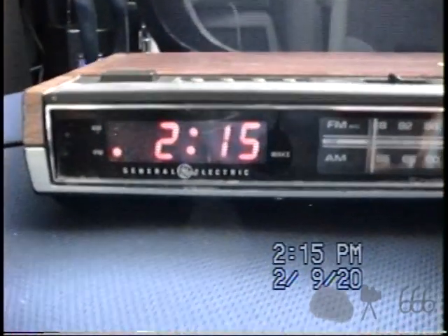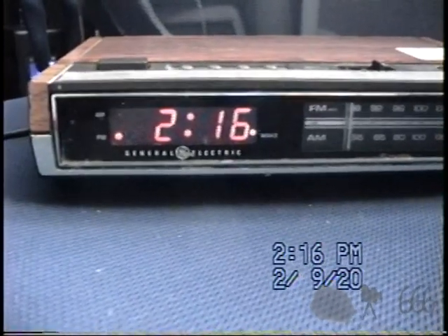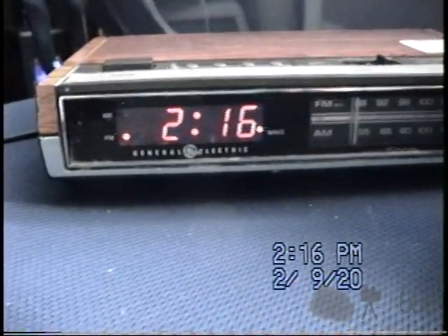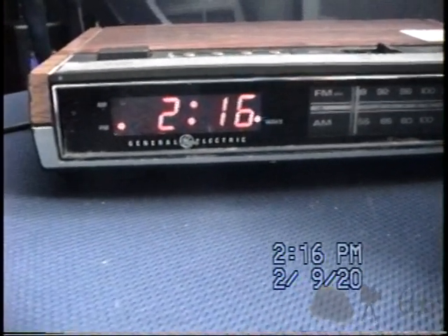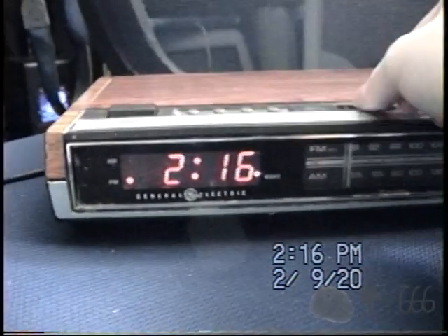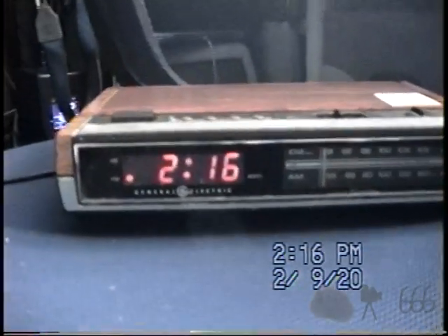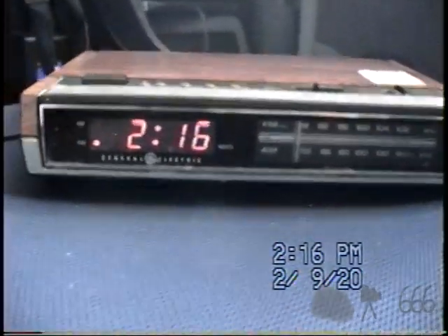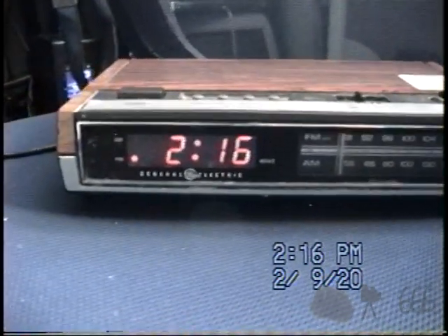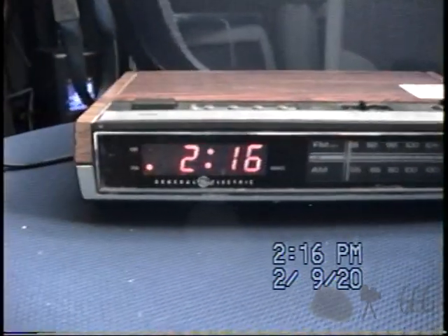Now we'll go ahead and set the alarm. Probably wasn't a good idea to do that, but whatever. So we'll turn that off, and then I'll conclude the video. Thank you for watching. If you have any comments, feel free to leave them down below. This is CP666 signing off — I hope to see you next time.